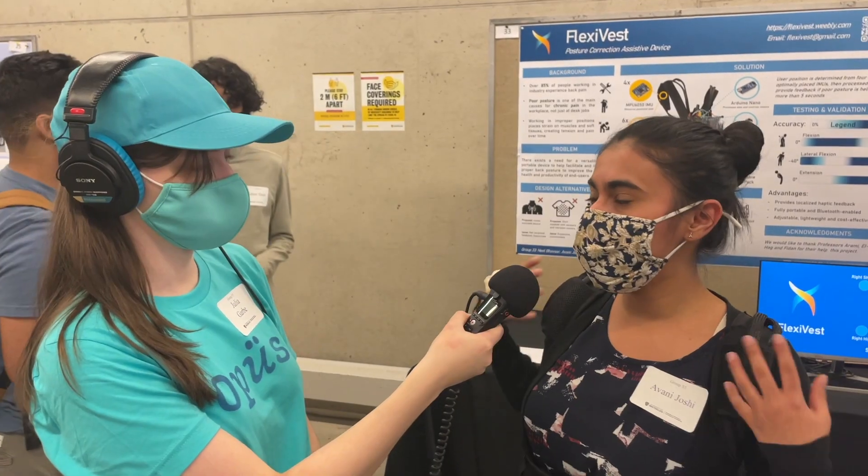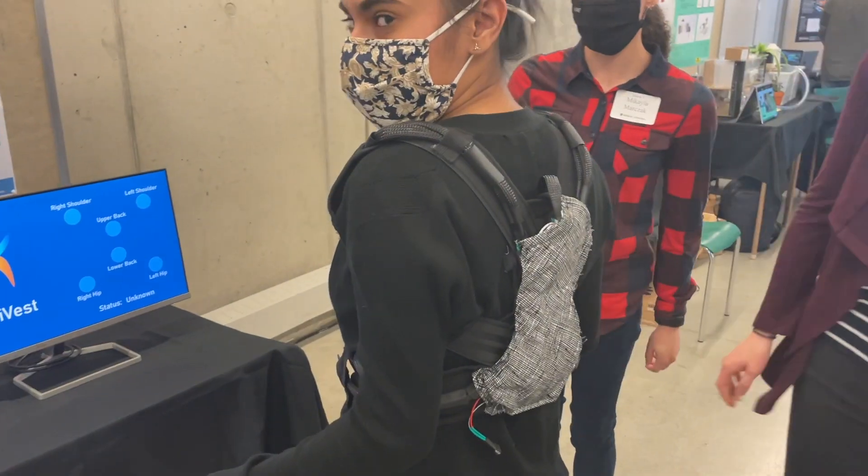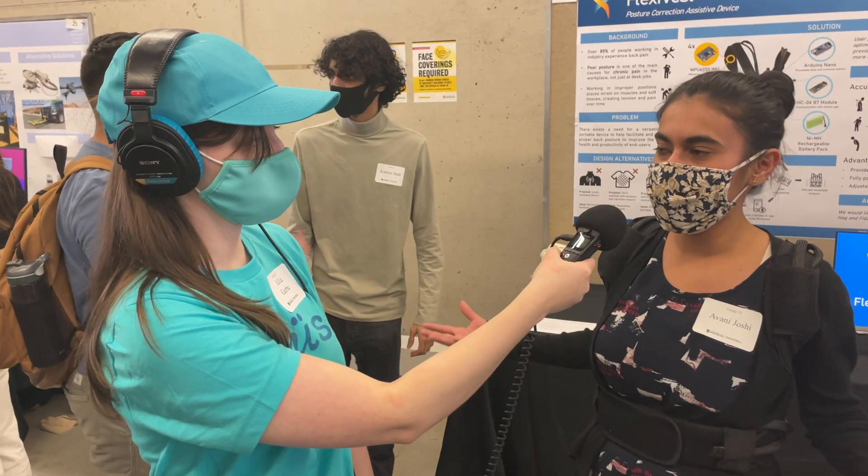The posture correction device does this by means of providing localized haptic feedback along different locations along your back, helping you maintain your posture throughout the day.